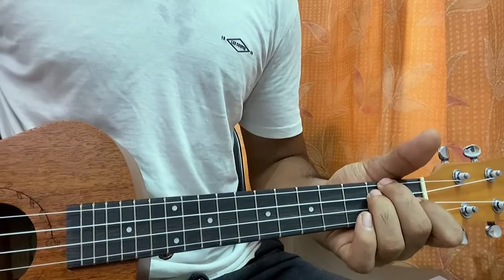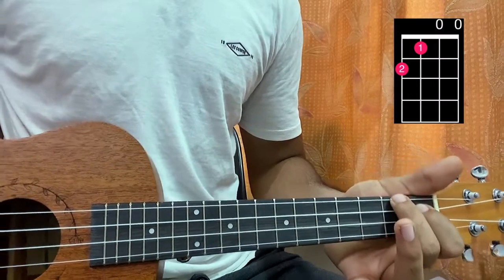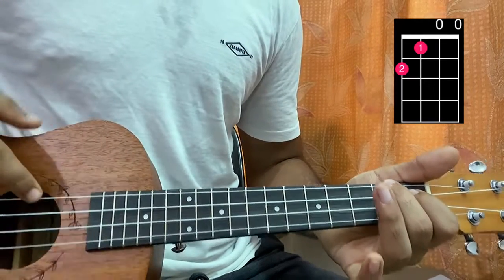You're gonna hold this shape, then lift off your ring finger, and add your index on the first fret of the C string. That's an A major — so you've got two, one, open, open.